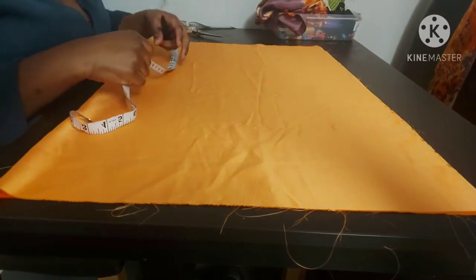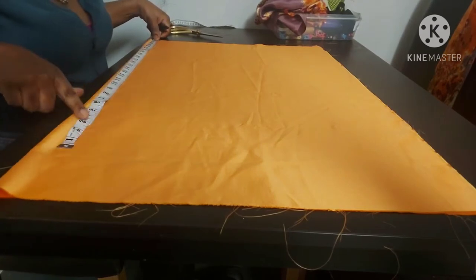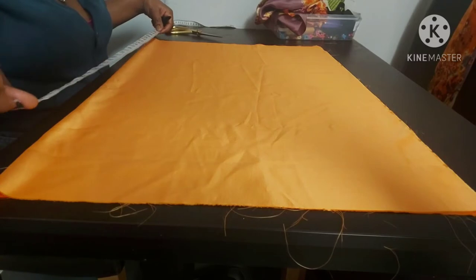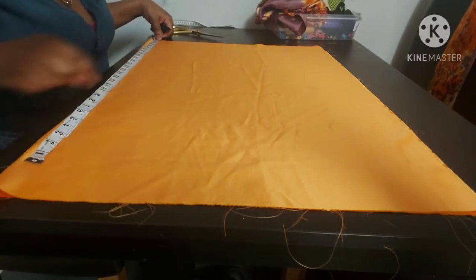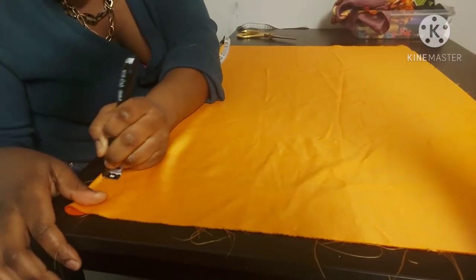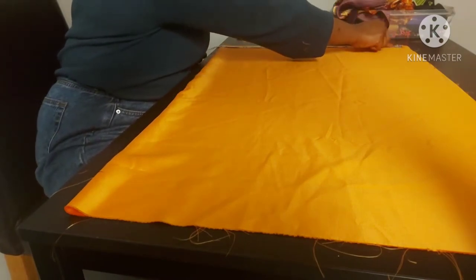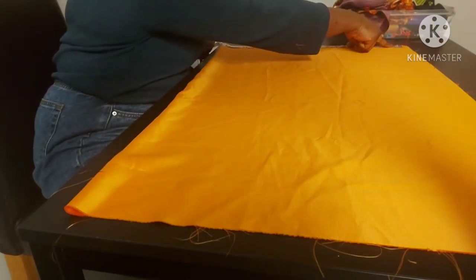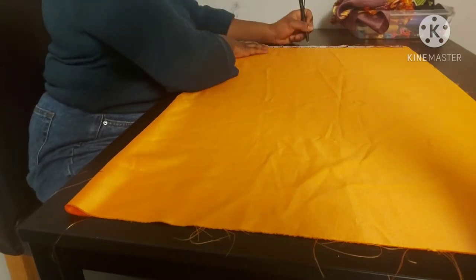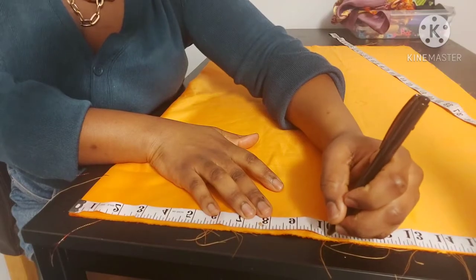On the folded edge you're going to measure 28 and a half inches. We're trying to measure the length of our air bonnet — the length is 27 inches plus one and a half for sewing allowance and the casing for our elastic, so 28 and a half inches. At the bottom, find the midpoint, which is 10 inches because it's 20 inches wide.